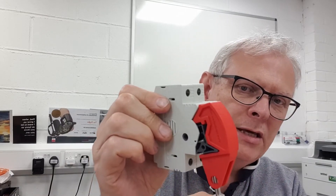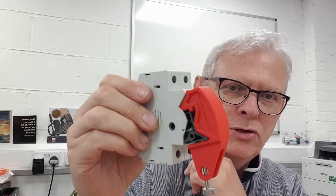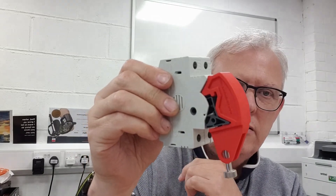But for now, there we have it. This will be appearing on the totallockout.com and totallockoutusa.com websites for general sale. Thanks for watching.